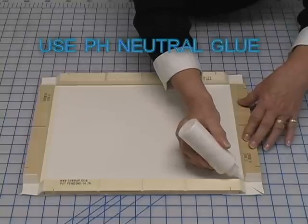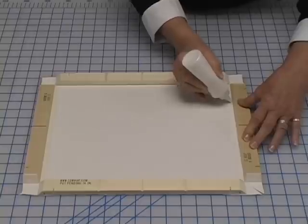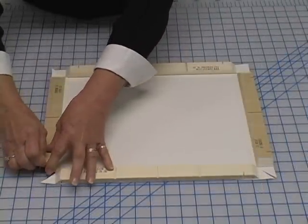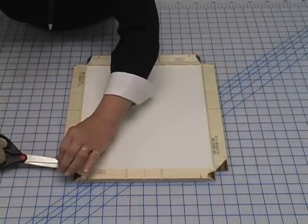Run a thin bead of pH neutral glue along the inside of each bar. Fold each corner over the bar and trim any excess with a sharp knife or scissors.